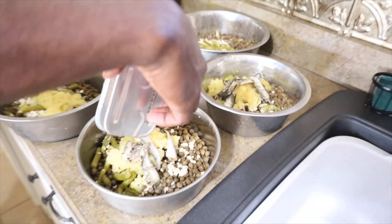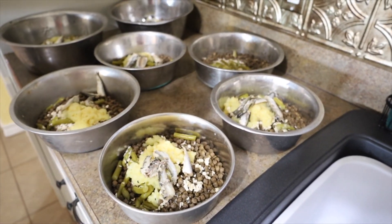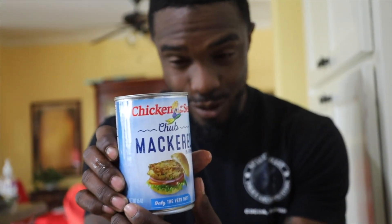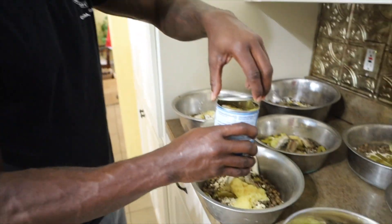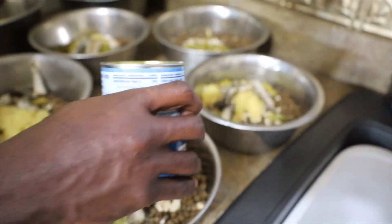I want Hero to be extra shiny so we're going to give him a little bit extra. And then mackerels — again, pour that juice in there.